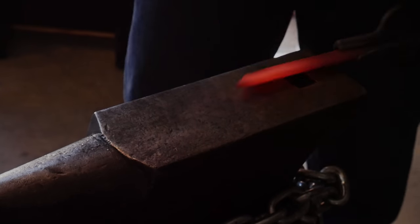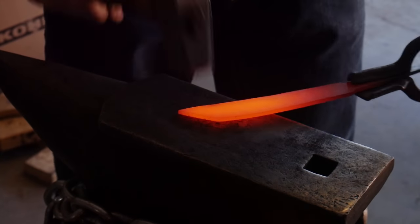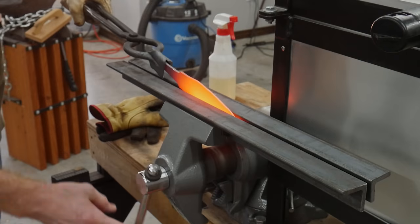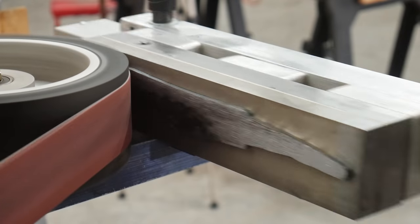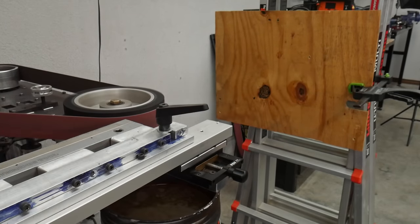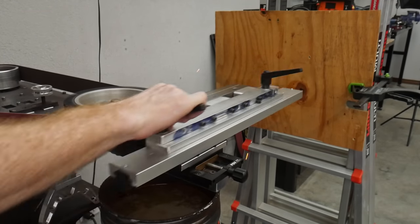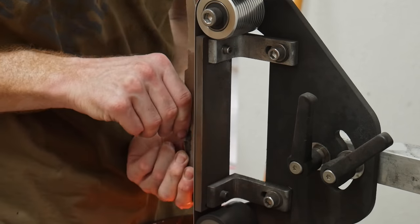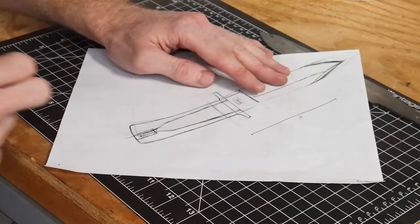I cut an angle on the front of the billet to aid in forging my tip, then forged down the bevels. I don't go very far on bevel forging because I'm not very good at it yet — I want to forge thick and grind thin. I clamped the blade between two pieces of angle iron to cool in a straight orientation, then moved it to the surface grinding attachment to clean up the flats again so I can start my main grinding process.